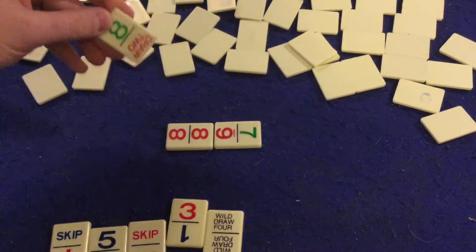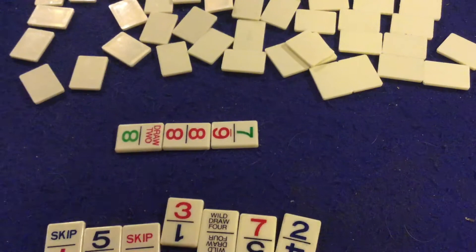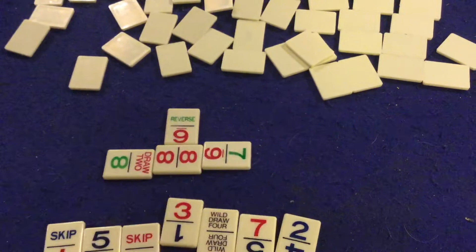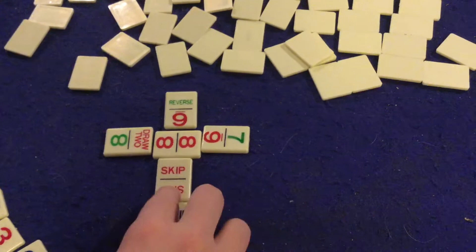Simple enough. The next person might go and play a Draw Two — red to Draw Two — so now I would have to draw two tiles. We'll pretend it's a two-player version. When someone plays a negative card against you, your turn is always skipped. So if somebody skips you, draws two you, or draws four you, your turn is skip. Now let's say the next person matches red with red. Then I go and skip them, then skip again — because I played a skip on a skip. It doesn't match colors, but it does match numbers.